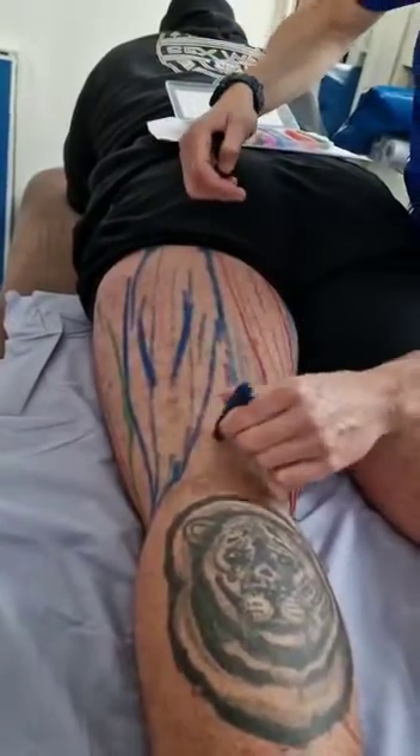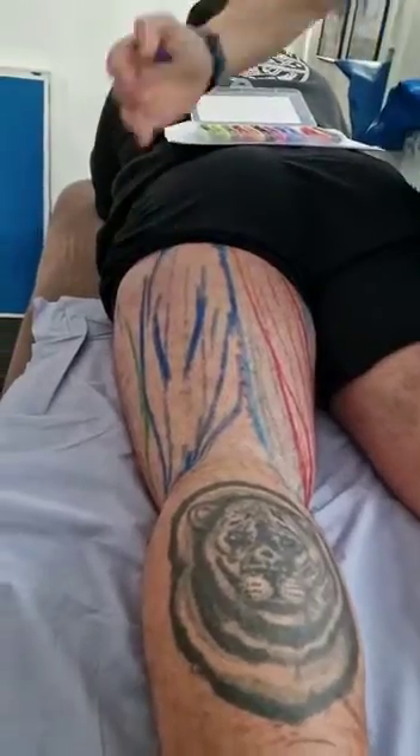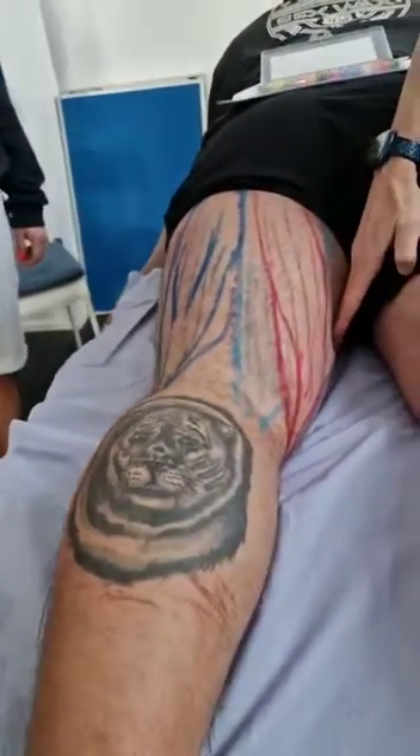There's a gap there — there shouldn't really be gaps. Up here, you're going to have the glutes coming in, so that's what that gap is. The gap at the front is going to be for the adductors, which we're going to do next time.